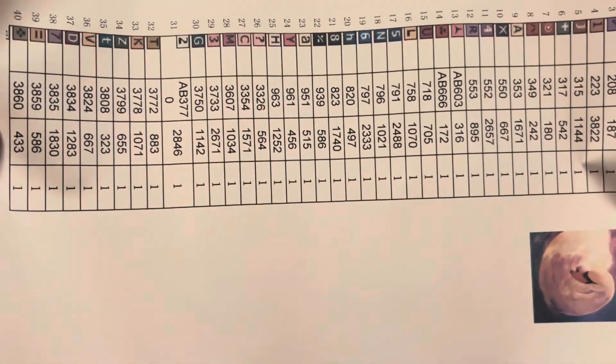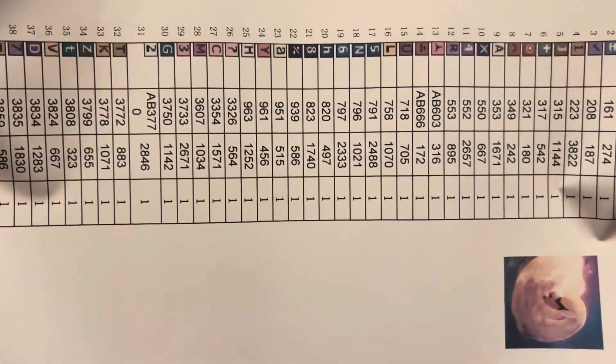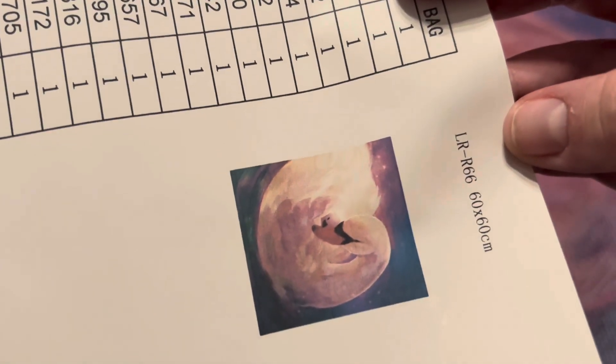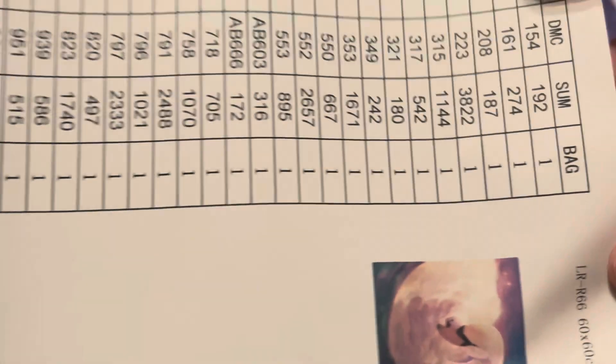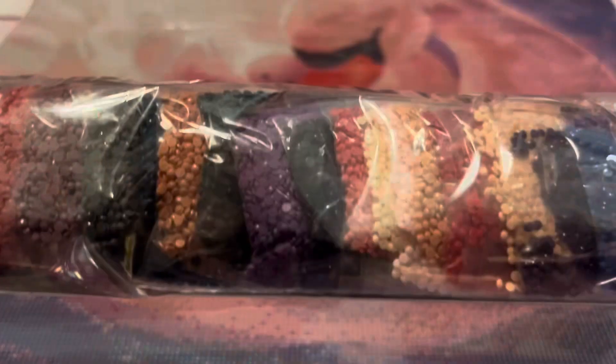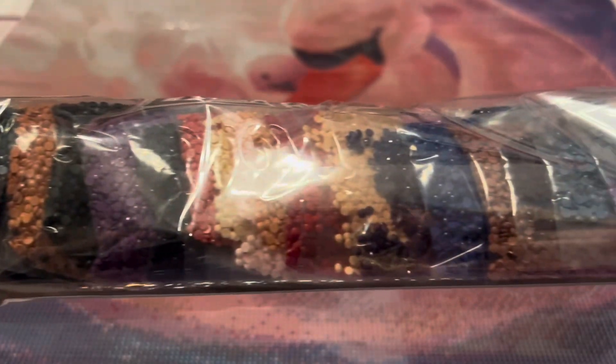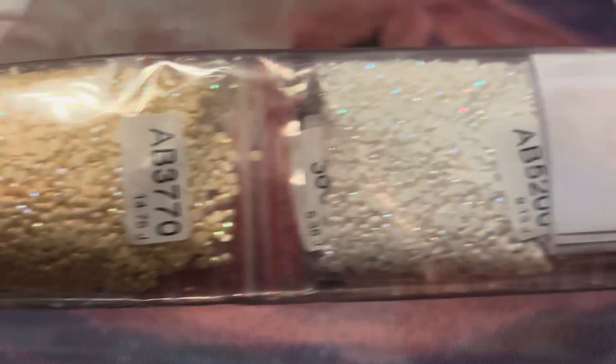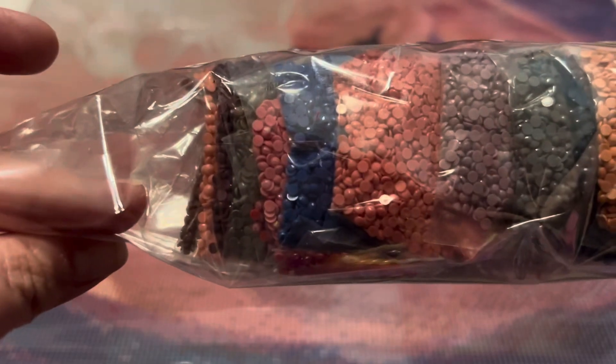We have a little tool kit here that comes with the diamond painting. We also have a sticker sheet. This one looks like there are 41 colors, plus another sticker sheet with one more color. We do have three ABs and there is the very beautiful original image. This is a 60 by 60 round kit. The drills are pre-bagged and there's a paper sheet on the inside as well — look at some of those ABs, very beautiful.